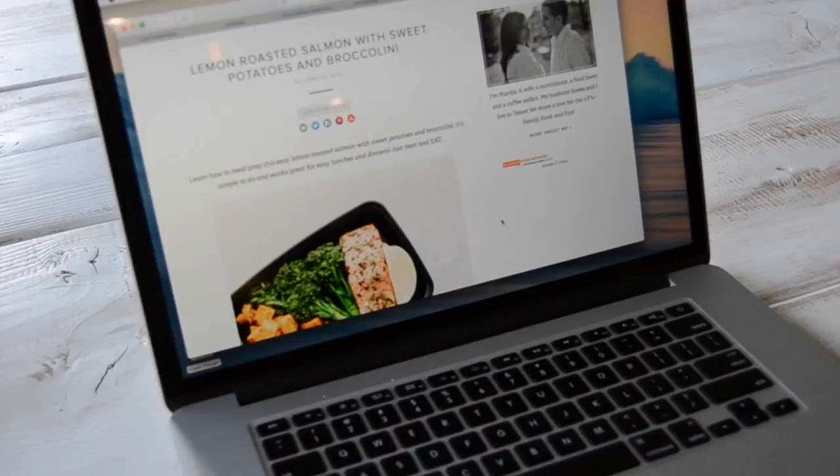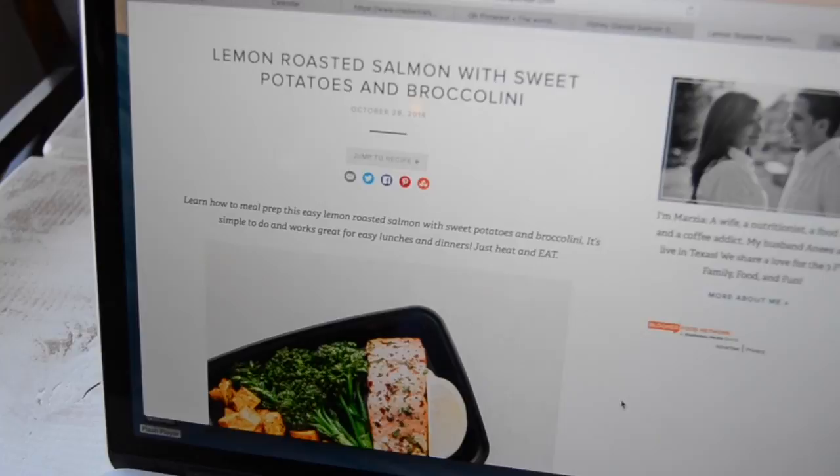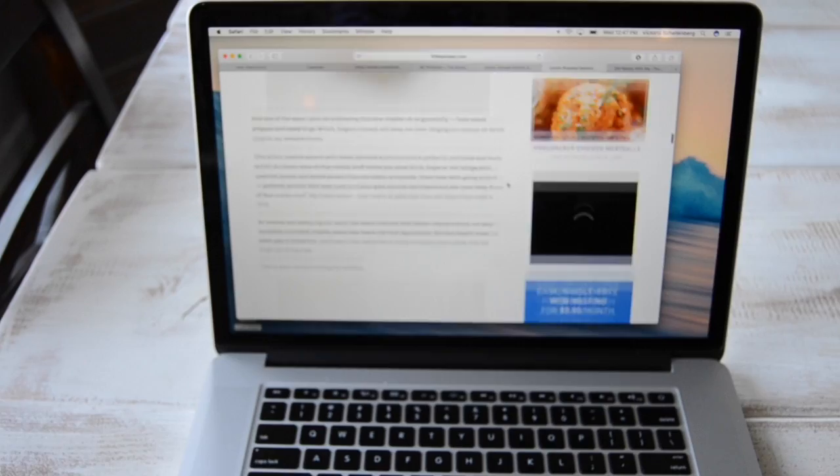I pretty much have the prep for this meal down pat, but I just looked up a recipe on Pinterest just to let me know what temperature and how long to cook it at, but I will link that below.